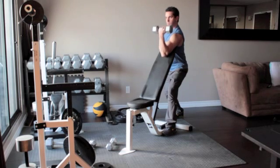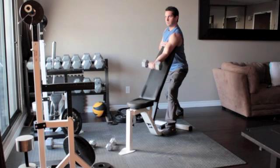Turn your hands so that your palms face up and slowly curl the weight up until it reaches your shoulder. Flex your bicep at the top of the movement and return to the starting position.